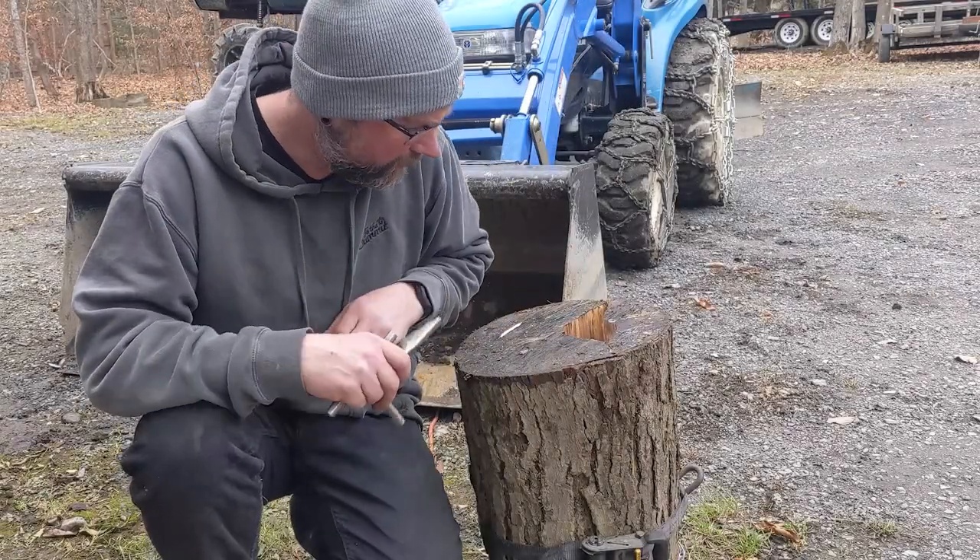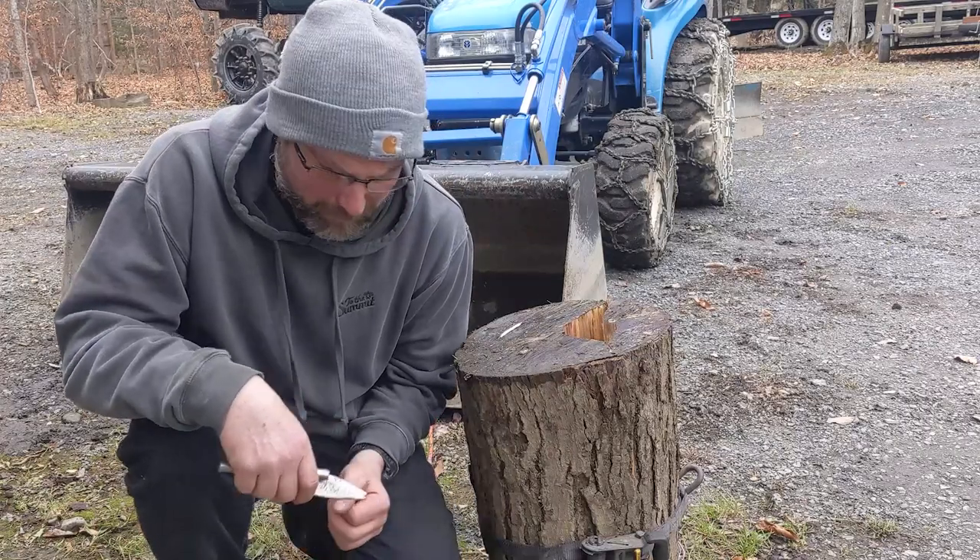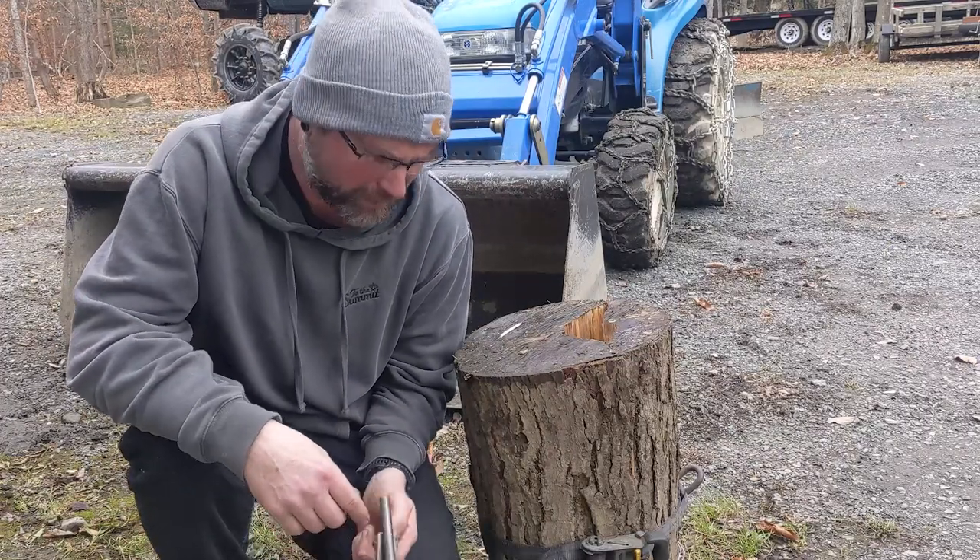Welcome to another episode of the Hardway Garage. This is a North Edition and something a little different today. Not working on a car, so this might not interest some of you, but I figured it was kind of neat.